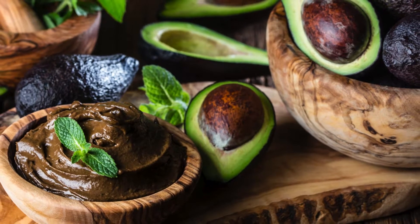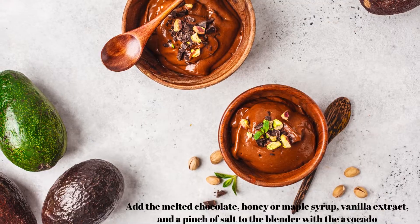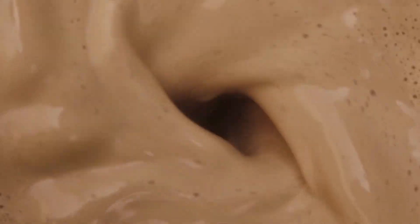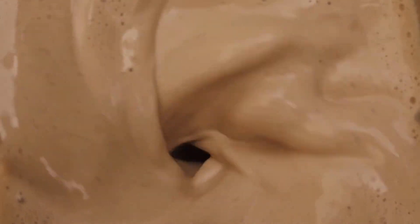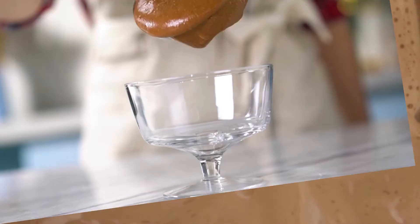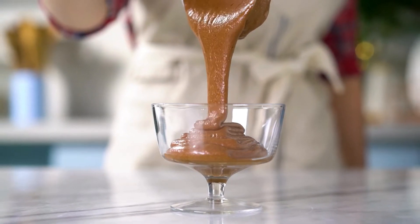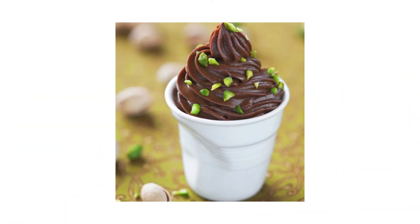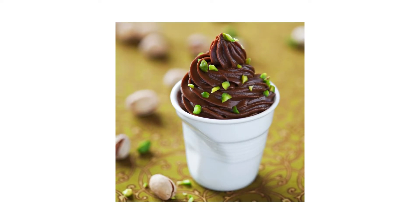Step 3: Add the melted chocolate, honey or maple syrup, vanilla extract, and a pinch of salt to the blender with the avocado. Step 4: Blend the ingredients until you achieve a velvety, creamy consistency. Taste and adjust the sweetness if needed by adding more honey or maple syrup. Step 5: Once your mousse is smooth and well-balanced, transfer it into serving dishes or glasses. Step 6: Chill in the refrigerator for at least 30 minutes to allow the flavors to meld and the mousse to set slightly.